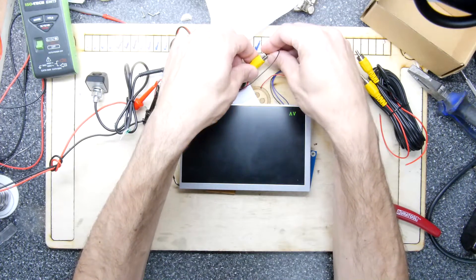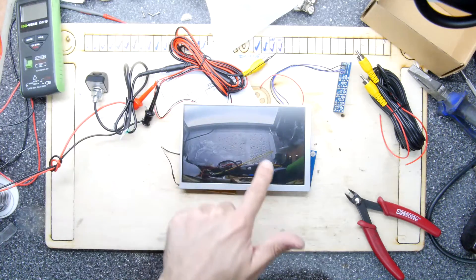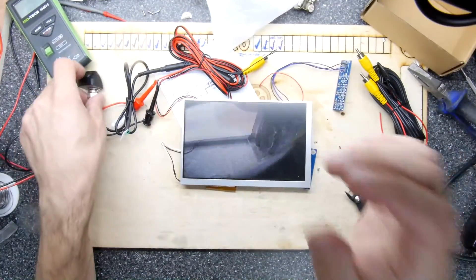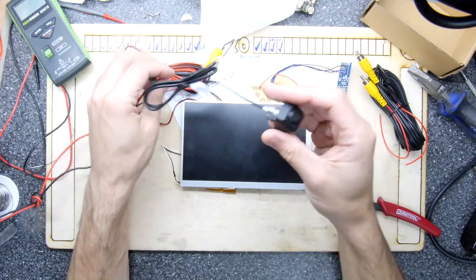This is rubbish, isn't it - my jury-rigged setup. Yeah, the image is flipped - the multimeter's on the left here but it's on the right-hand side in the image. So that's more or less the whole functioning of this little camera.